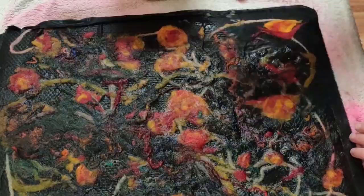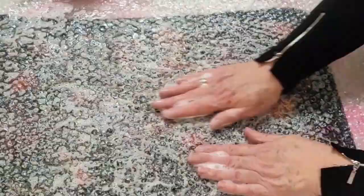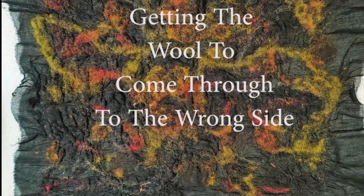Soap, water, and friction are the key things here. When doing this — because people ask — the bubbly side of the bubble wrap is face down onto the work. You can also use an electric sander: don't move it backwards and forwards, but pick it up and put it down on a certain patch and let it vibrate for about 10 to 15 seconds.